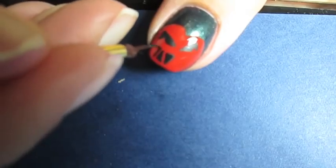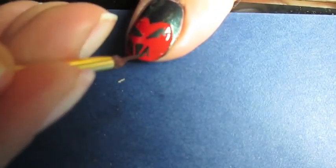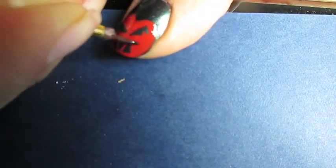Sorry about the glare and a little bit of blurriness. I am trying to figure out the best settings on my camera to film at such close proximity to the nails.